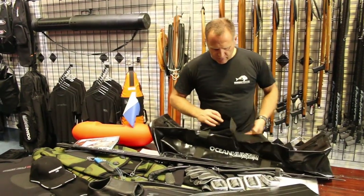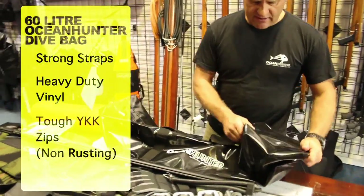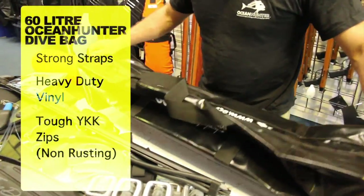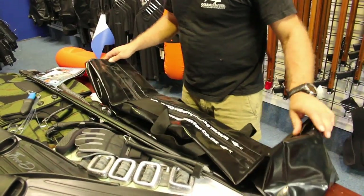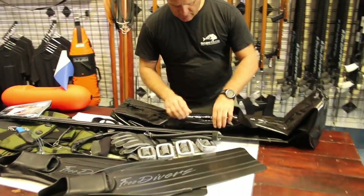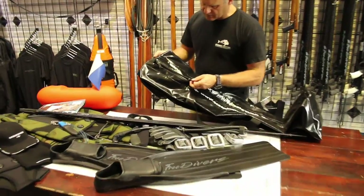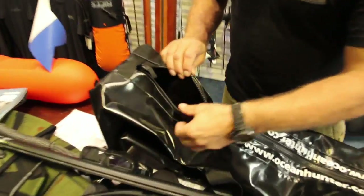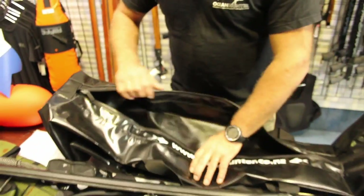We have a really strong 600 weight vinyl bag — this is what we call our 60 litre bag. This will hold all your spearfishing equipment. Key features include very durable straps, heavy weight construction, and a real serious plastic zip. A big emphasis on the zip — we've made sure they are very good zips. They're a Japanese zip from YKK.